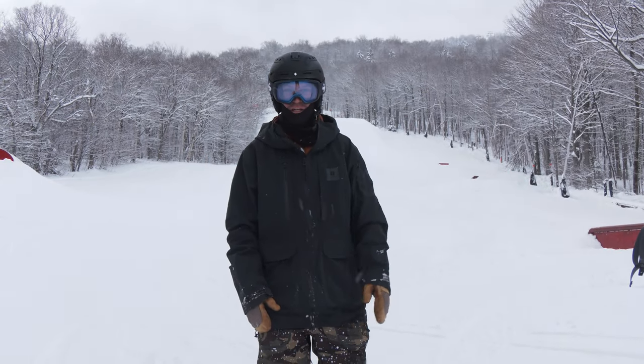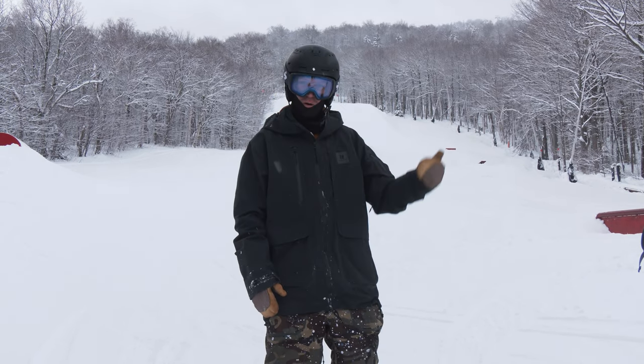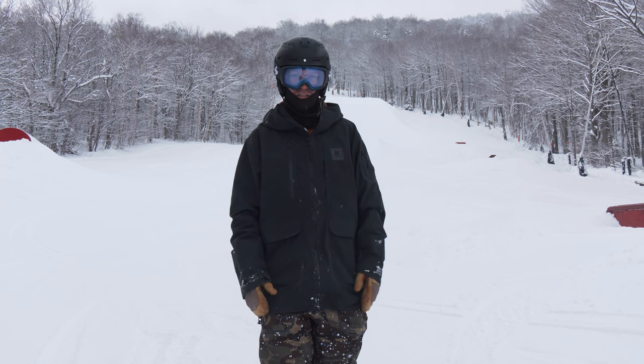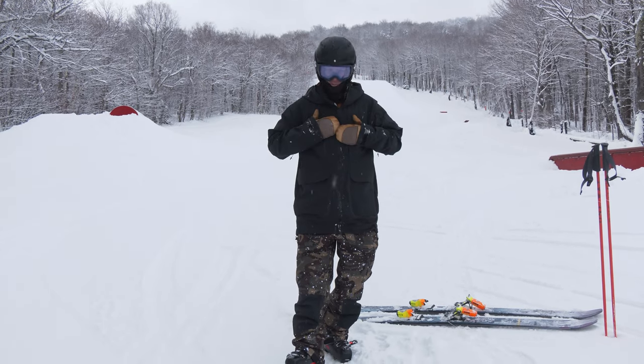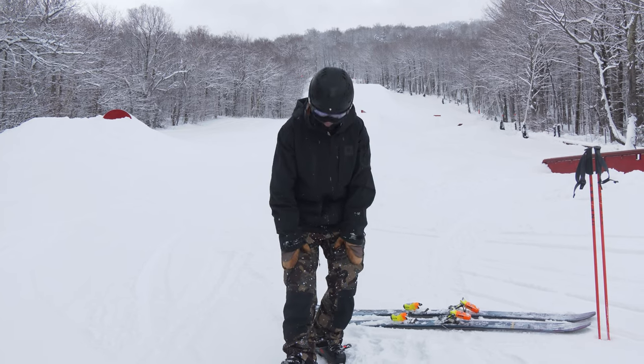Hey skiers. I'm Jeff from SkiEssentials.com up here on a beautiful day at Stowe. The standard terrain park just opened, which I'm super excited about. Continuing with our outerwear reviews this season, I am wearing the Armada Grands jacket and Emmons bib pant.